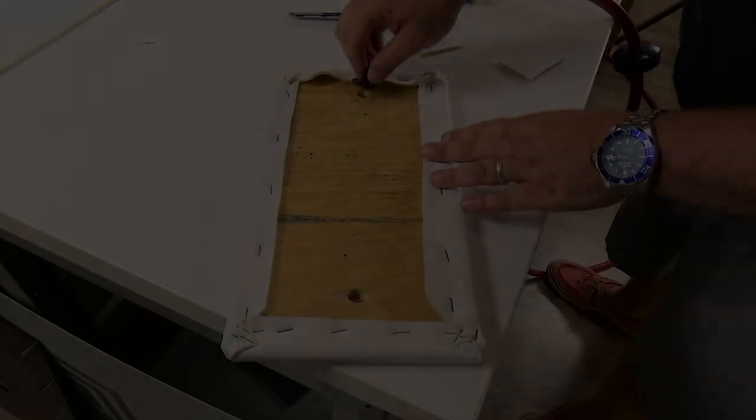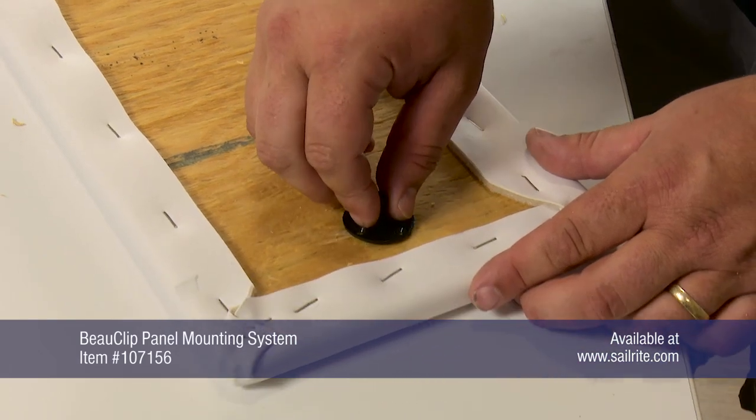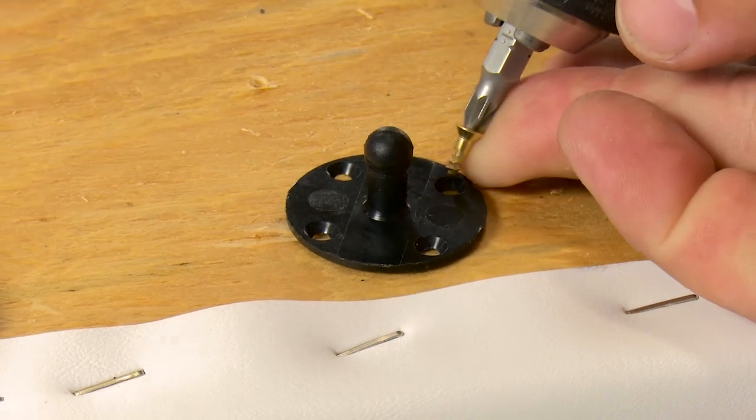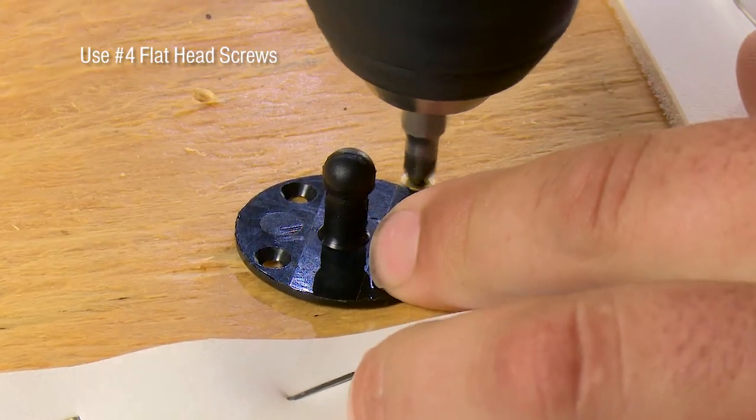Once the outer cover is upholstered, we will secure the male clip with number 4 flat head screws, not included. For marine or exterior applications, we recommend using stainless steel or brass screws.